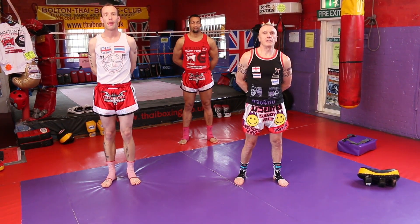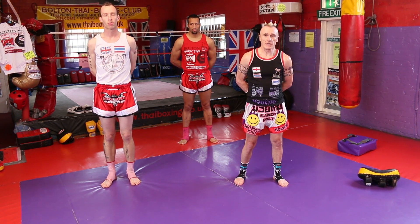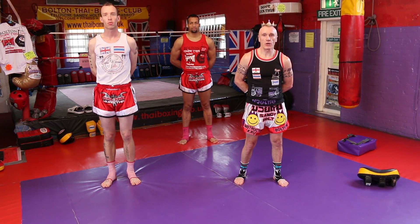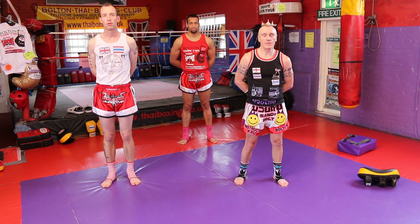Thank you for watching. For more information on the Bolton Thai Boxing Club, please visit us at www.tieboxing.co.uk. Also visit the YouTube channel and the website, which is www.warriorcollective.com.